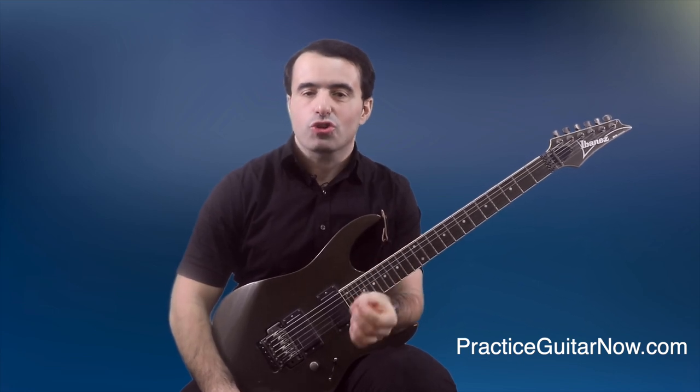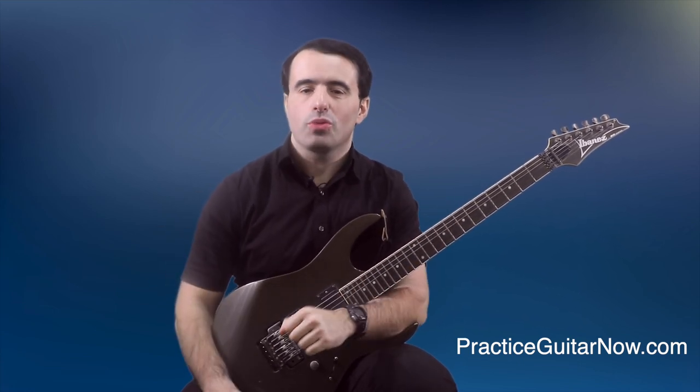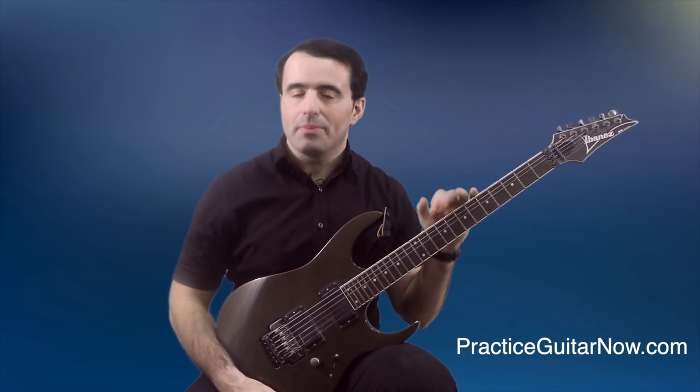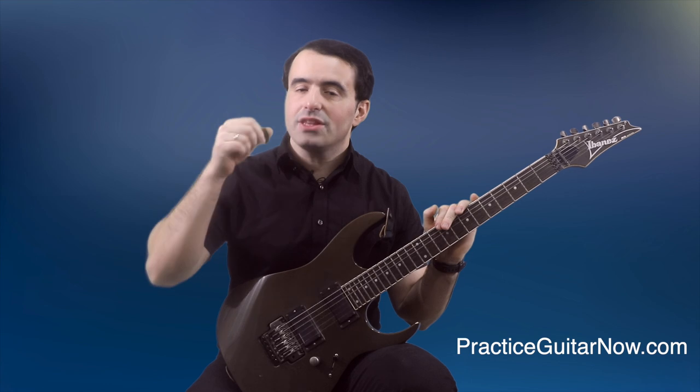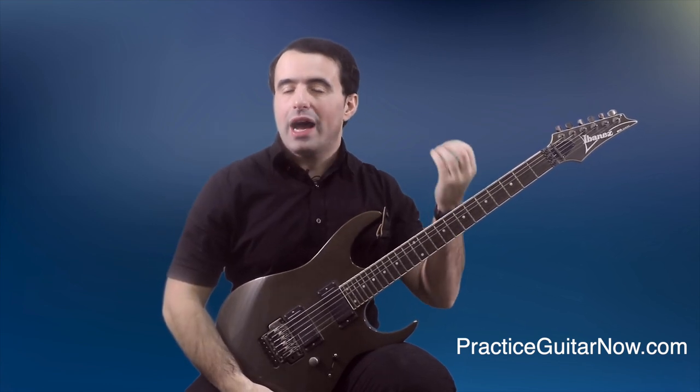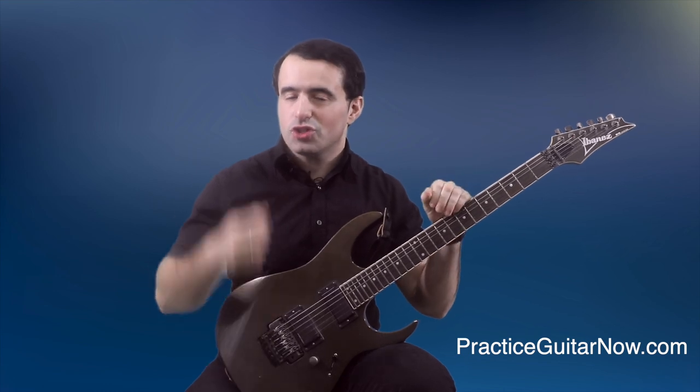Today I'm going to show you my favorite drill for training hand independence when you're playing guitar fast. Hand independence simply means when one hand does something — for example, the picking hand is hitting the strings really hard with a lot of force and volume — the fretting hand should not become more tense in response to what the pick is doing.